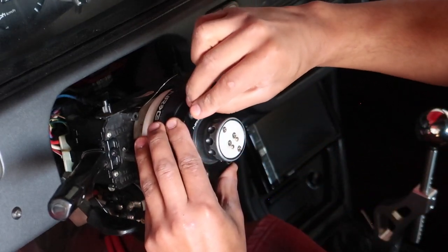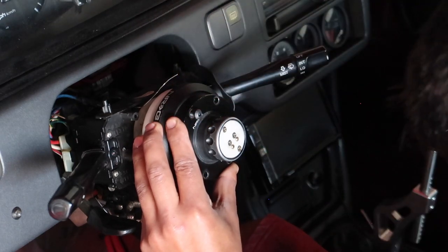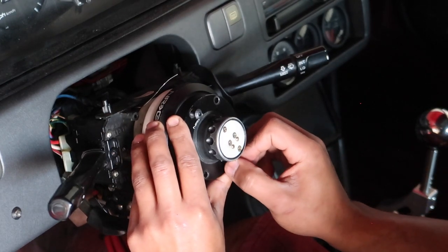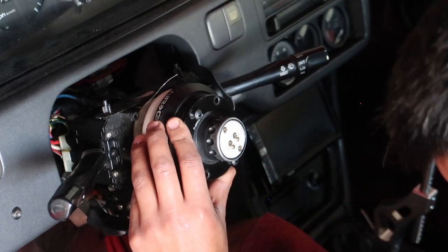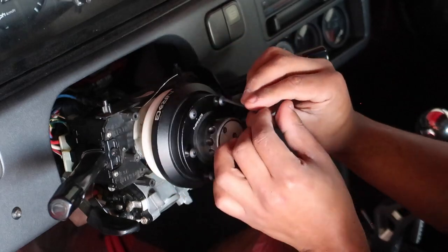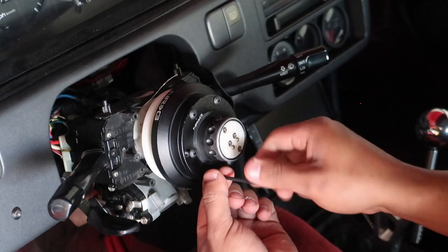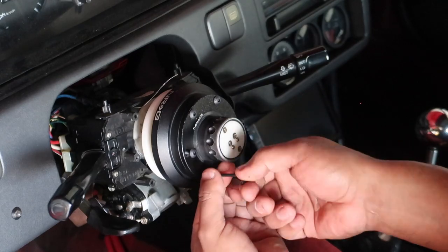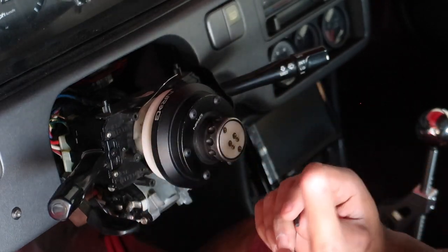What I like to do is go in a star pattern. Everything like that has six bolts, five bolts, or four — I just like to go in kind of an order so that it tightens up the right way, just like lug nuts. Right now I'm just making sure they're all the way threaded in, and then we'll do the tightening in the next round using the same star pattern.